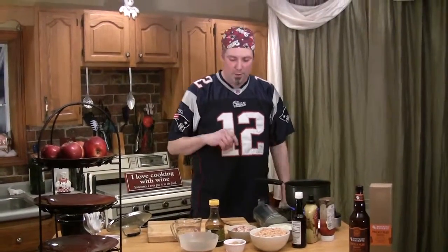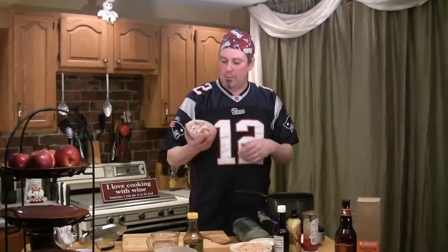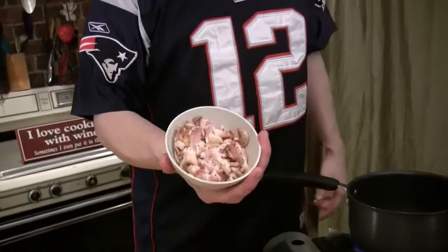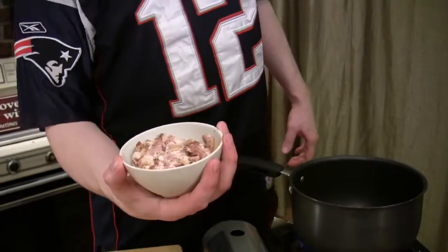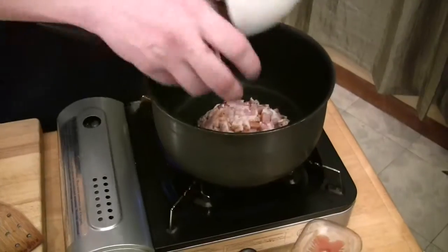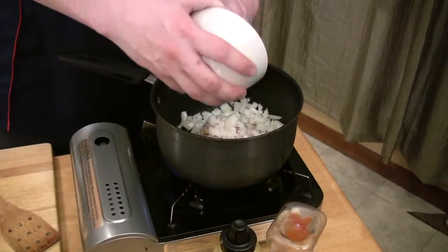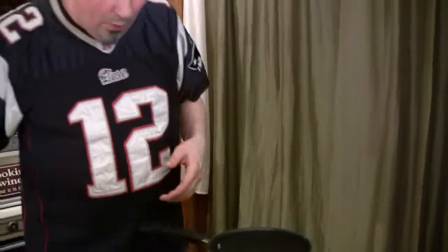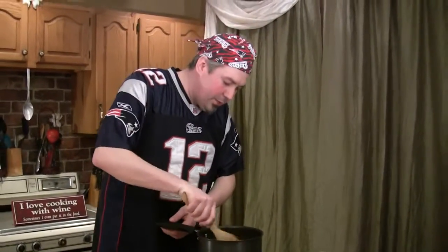Our third and final crock pot is our homemade baked beans. We're going to start with about a half a pound of bacon — I've got peppered smoked bacon, but you can use regular bacon and that would be fine. I've got this half pound chopped up into thin strips. I'm going to put it into this saucepan and brown that up with about one small onion. We're going to let the fat from the bacon do most of the sautéing — we didn't add any other fat, so we're just going to let this bacon start to render.